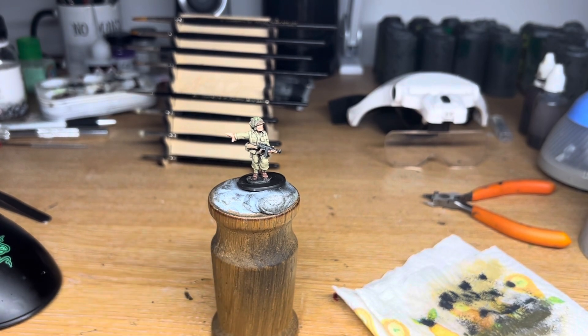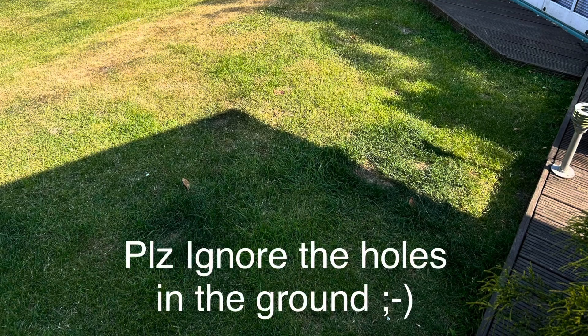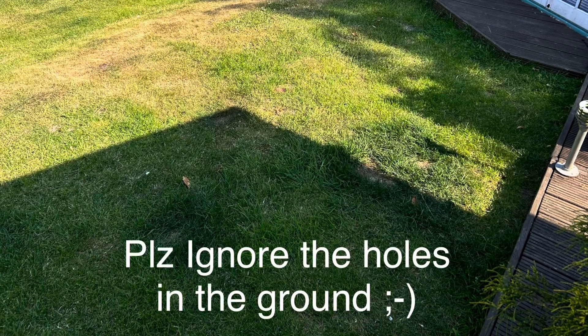We finish the model by applying some highlights to the flesh and then the basing using texture paint from Vallejo, followed by some soil from Nanny Sue's back garden.